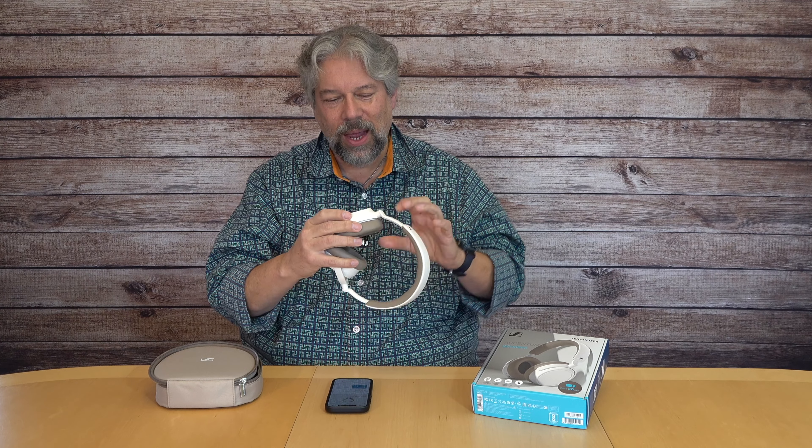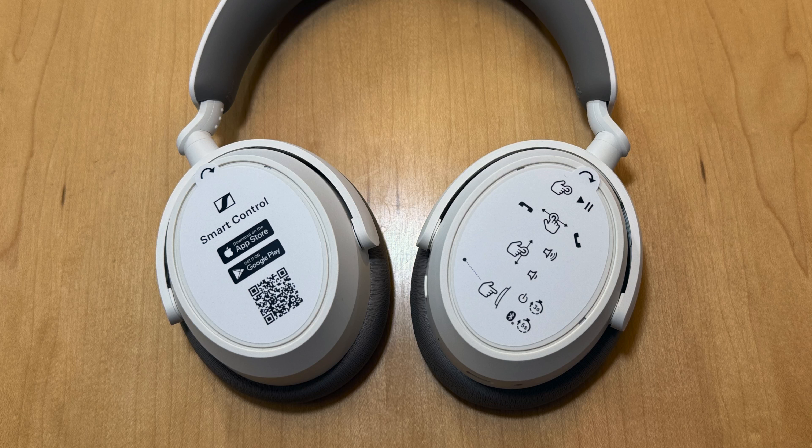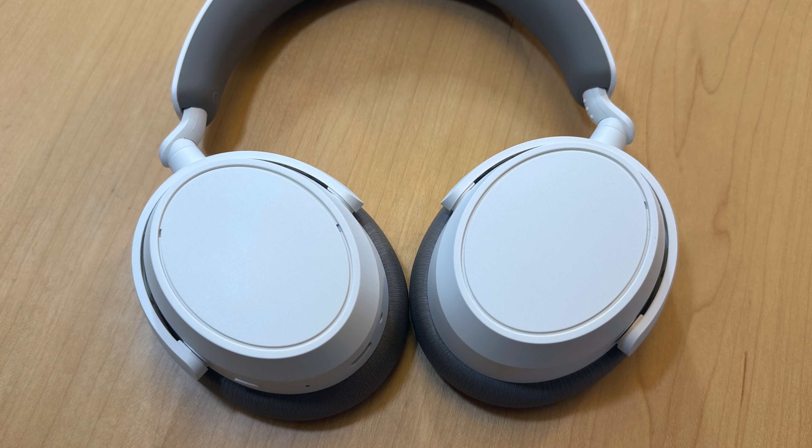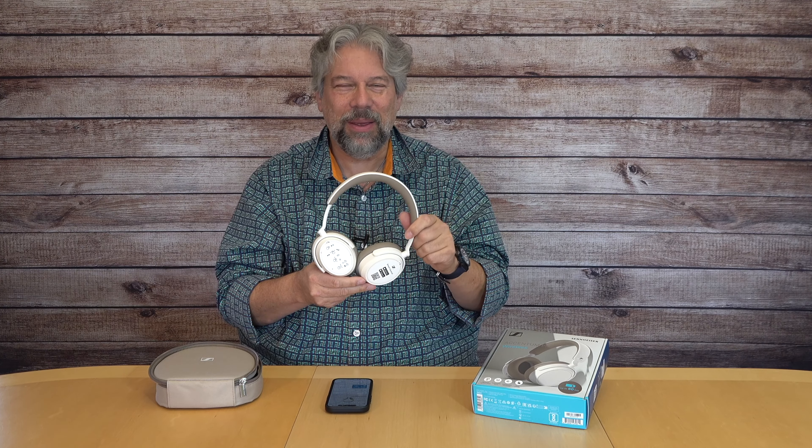50-hour battery life, so you can handle those 9-hour flights. It's USB-C charging, and if you give it a 10-minute boost it'll give you 5 more hours of listening, which is very nice. And there's a lot going on with their app.